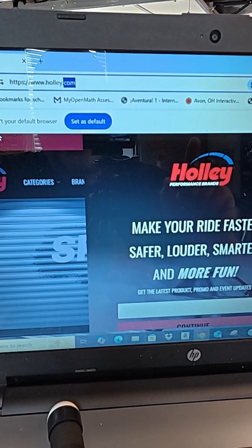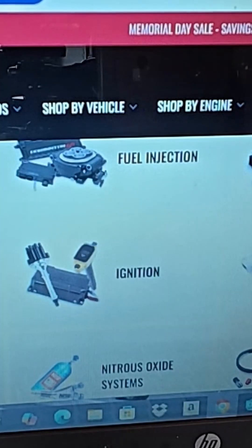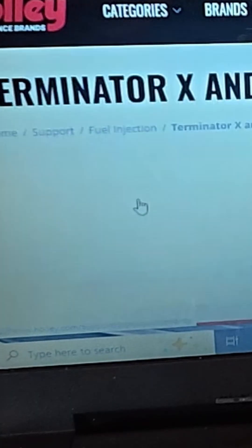First things first, make sure that you update your software and your firmware. The best place to go is Holley's website — over here in the corner is Holley support. Scroll down to fuel injection, which is right here. Click on fuel injection and choose Terminator X and Terminator X Max.